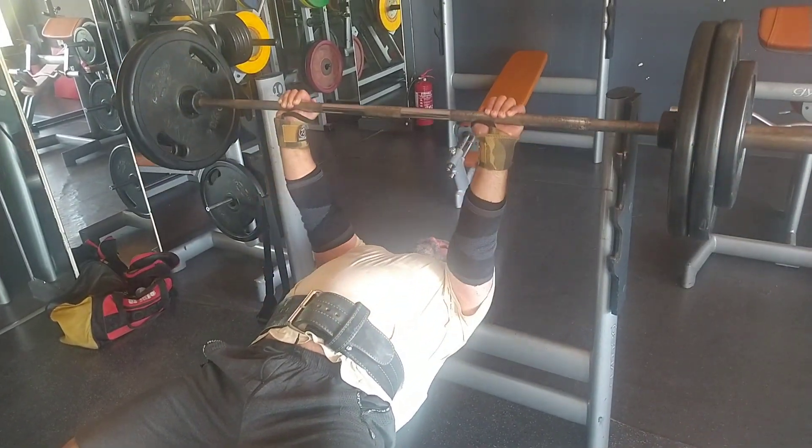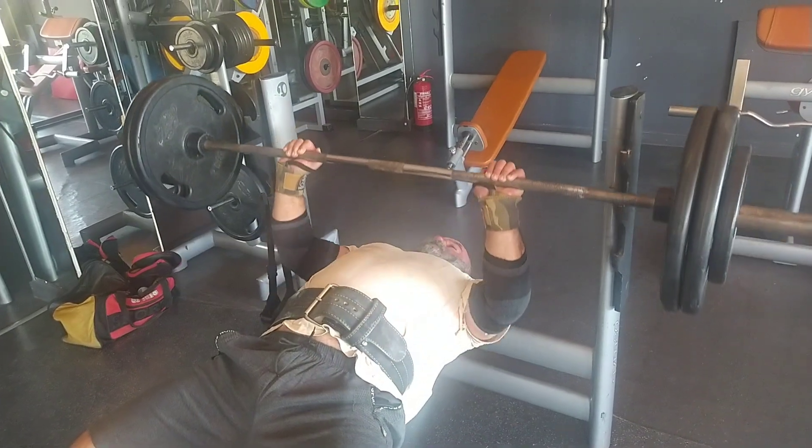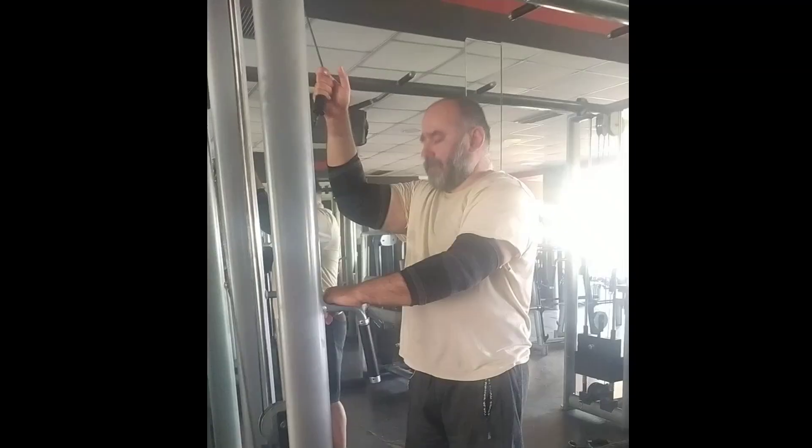And I believe this is the fourth set — if I remember correctly, I did that for six reps. I'm not really counting because I'm talking.